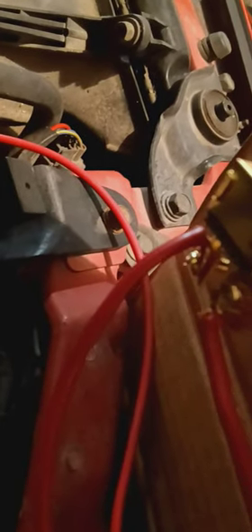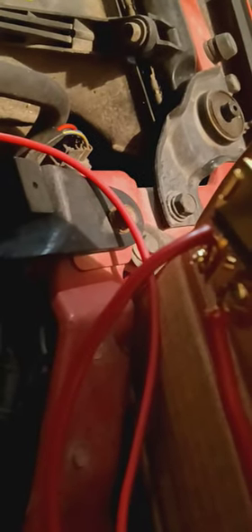One wire is hooked up to the signal of the starter, and the other one is hooked up to a 30 amp fuse going to the battery. If you buy this from AutoZone it's a push button start. It doesn't matter which terminal you use since both are positive — one goes to the signal of the starter and one goes to the battery.